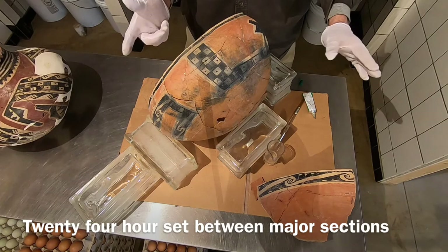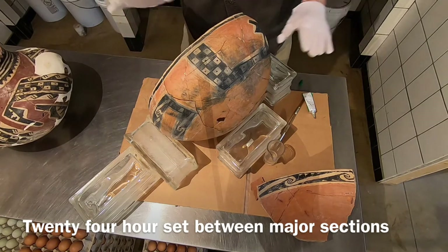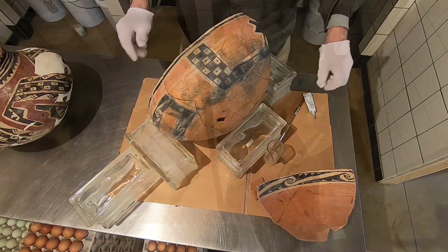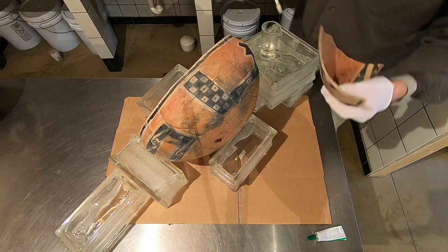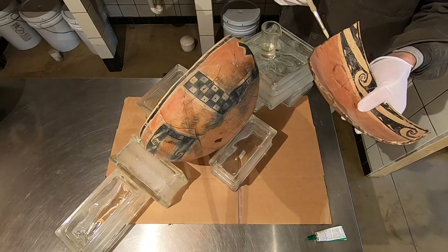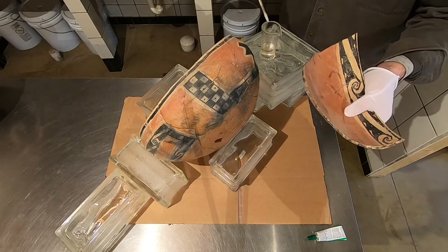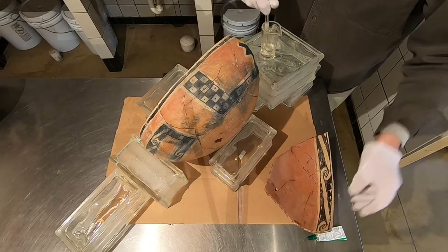This is going to set for 24 hours. I'm going to add more weight so it will not slip, but it's pretty good. I'll work that other edge too. I know some tricks for tightening this stuff up.